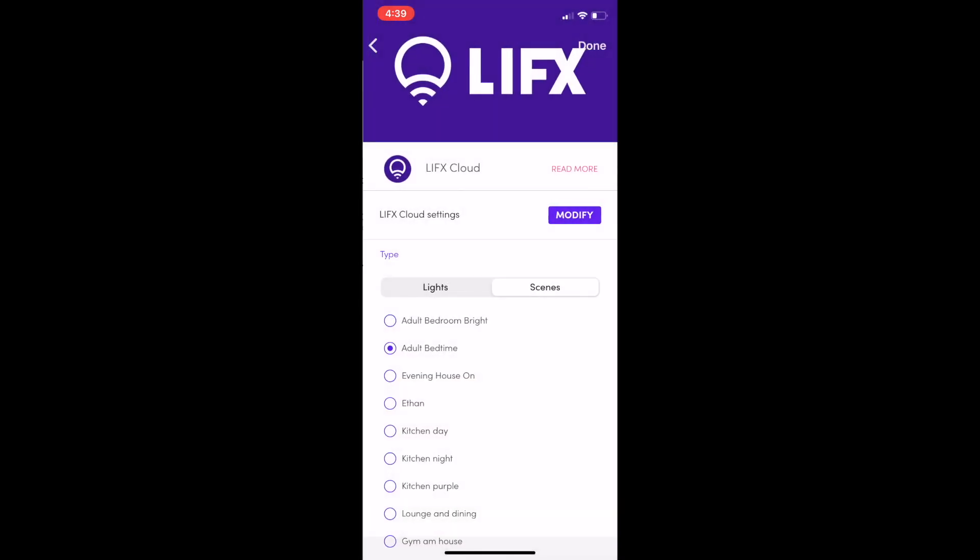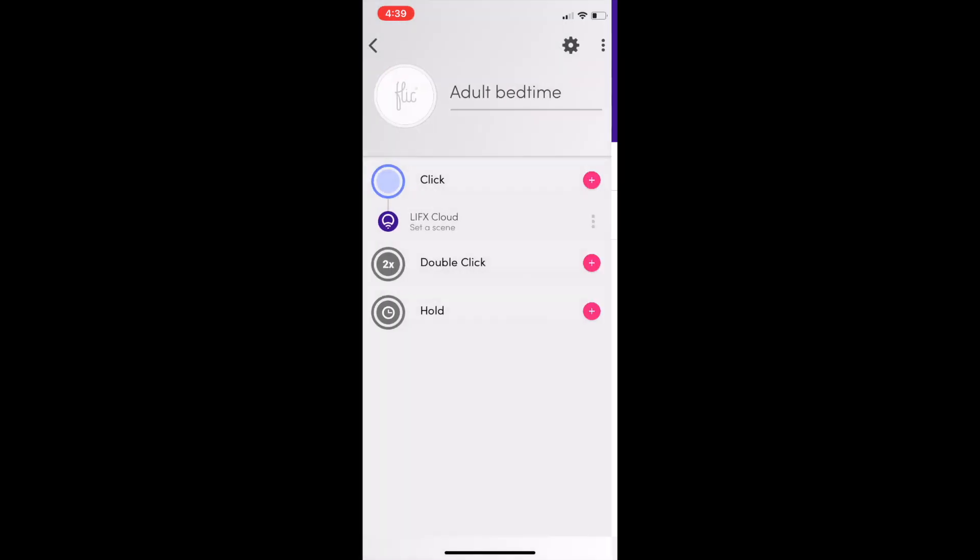The adult bedtime button runs a scene that turns off the adult side of the house over 15 minutes — a nice gentle wind-down. It leaves all the lights on on the kids' side of the house so they can go find food and do teenage things, but on my side of the house everything turns off with one button press over a quarter of an hour.